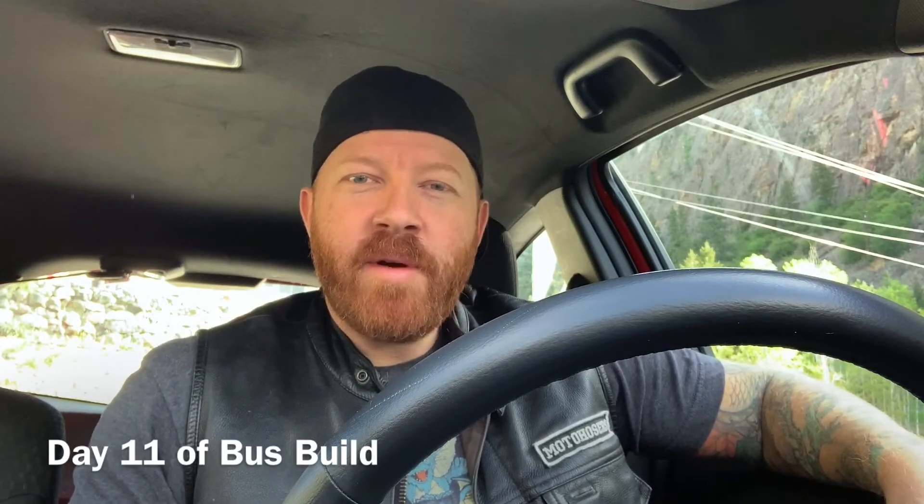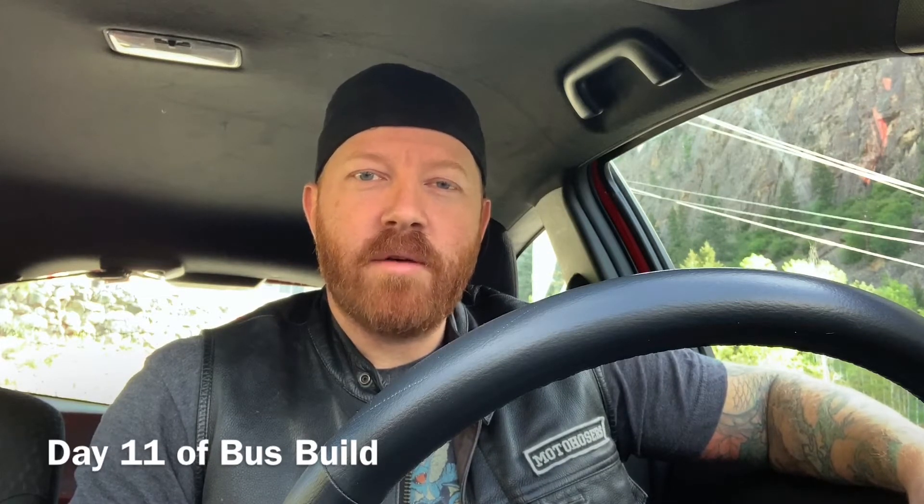Another lovely morning up here at Twin Lakes. Good morning to everybody. Today marks day 11 of the bus build. I scored an awesome swivel seat for the front passenger that doesn't exist right now, so I'm just driving up to Kelowna to get that. I also have to go to town to get some supplies such as paint, electrical wires, and all that fun stuff. Robert's going to be working on grinding away rust in the back area of the bus, and we'll keep you guys updated.